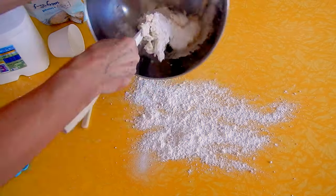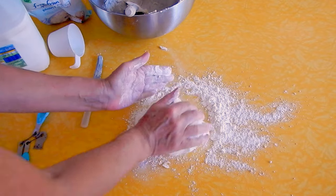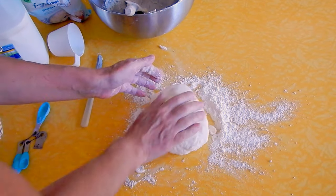I flour my surface and then knead the dough together just for a minute or so until it forms a ball. I take a knife and mark across the bread, then pour over a little milk to glaze.